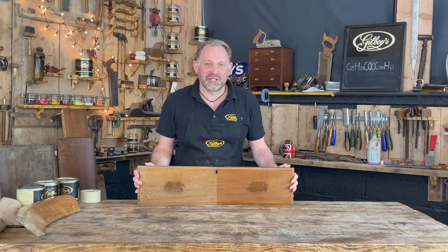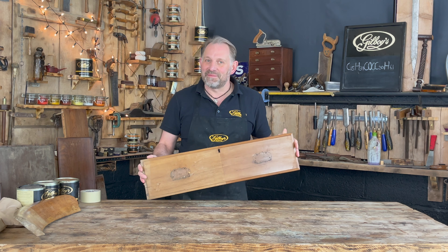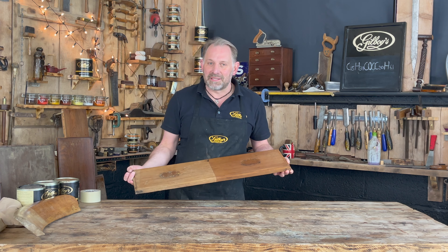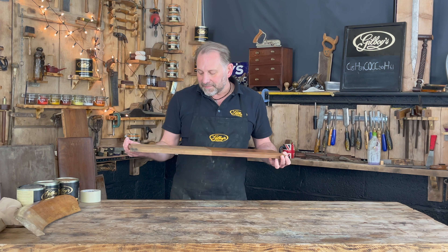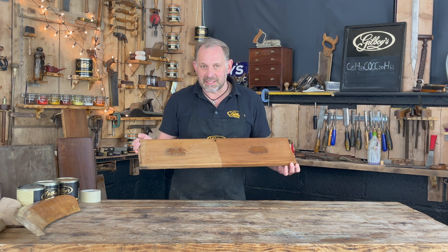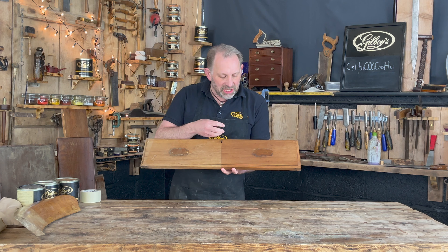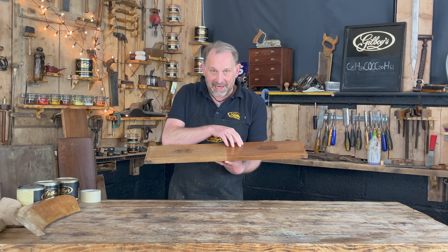Welcome to Gilboy's YouTube channel. In this video I want to demonstrate how our polishes can sometimes restore the colour on some faded furniture — something we get questions about all the time via email. Holding in my hands right here is a drawer front made from satin walnut that's faded a little bit. I've already waxed it with our Rose Gold polish just to give it a bit of warmth and I'm now going to demonstrate how I've done this.